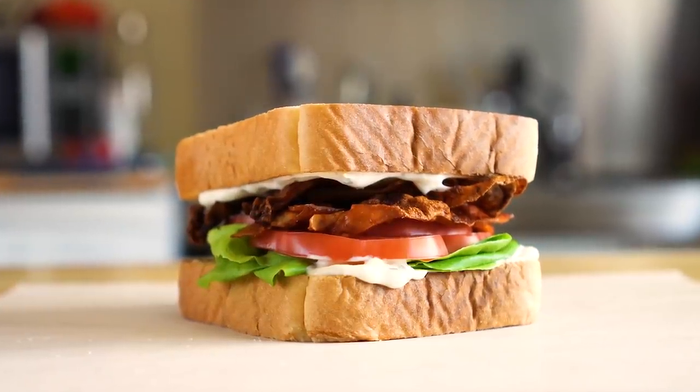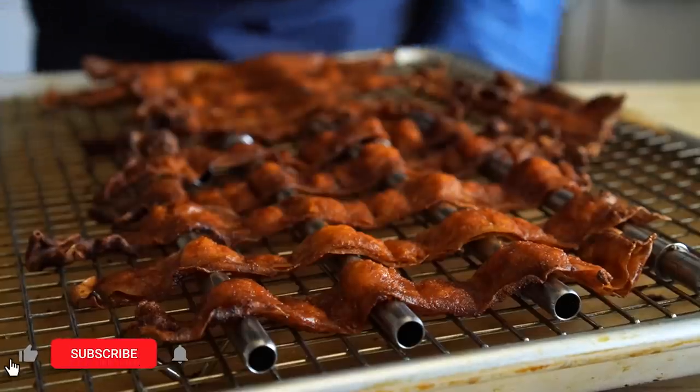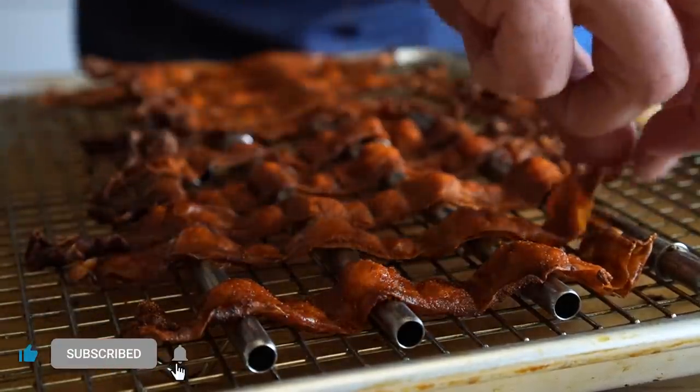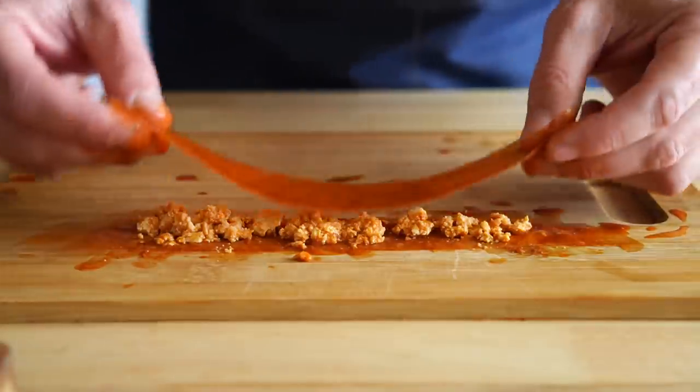Hey everybody, today we are going to make Gordon Ramsay's vegan BLT. He just released this recipe for this rice paper bacon, which we've done here many times, but he's added a cool little trick that I just had to try out.